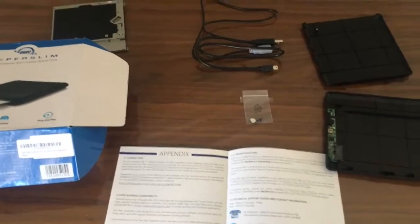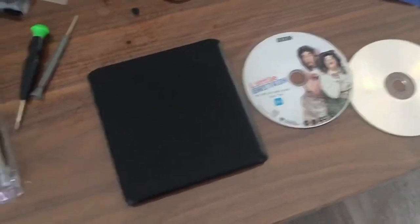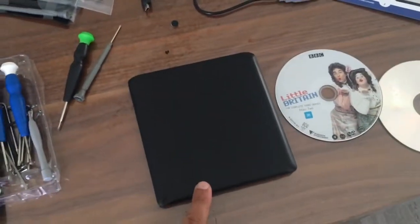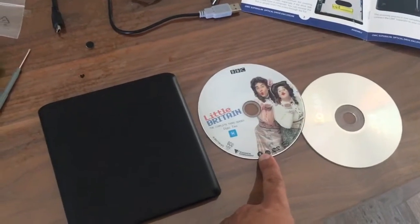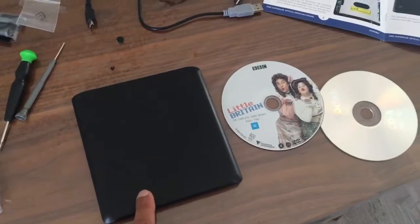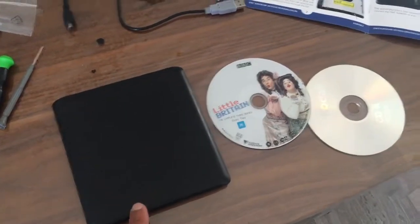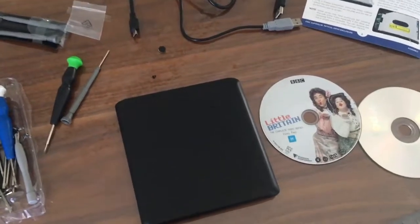After assembling everything — we're back! The DVD is working really well. I tried it with one of the DVDs on both Mac and PC, and it did take a while to load up on the Mac.